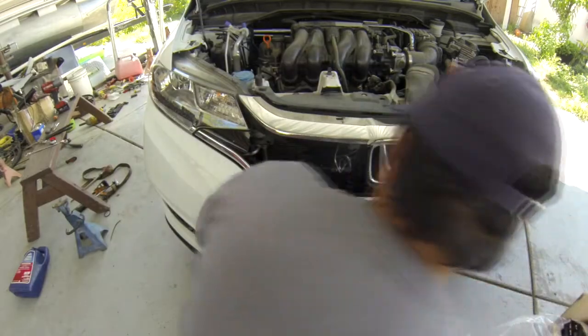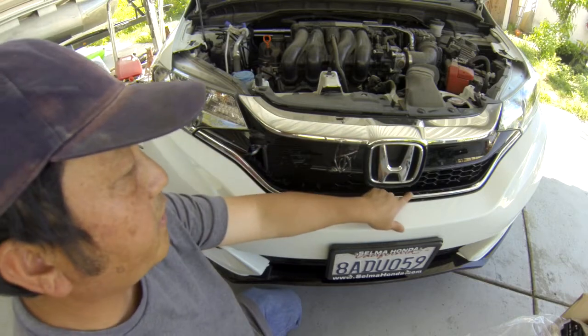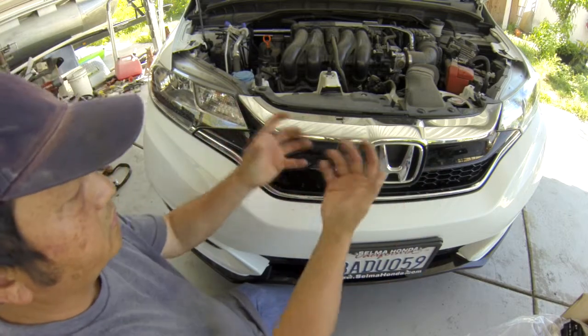I will try to fix this grill because the chrome here is still there and the chrome here is still here. So I'm going to replace the plastic piece right here, but I have to take the whole molding out to put the new ones in.